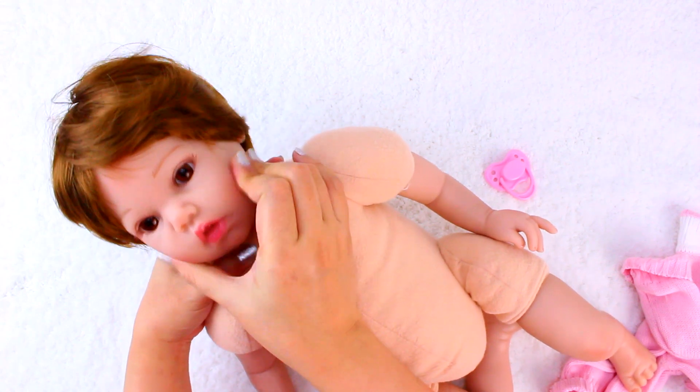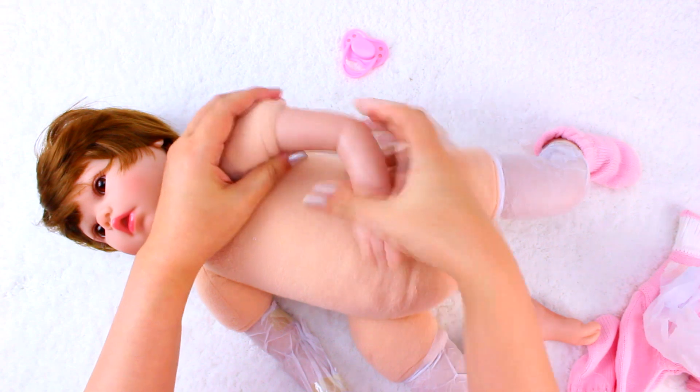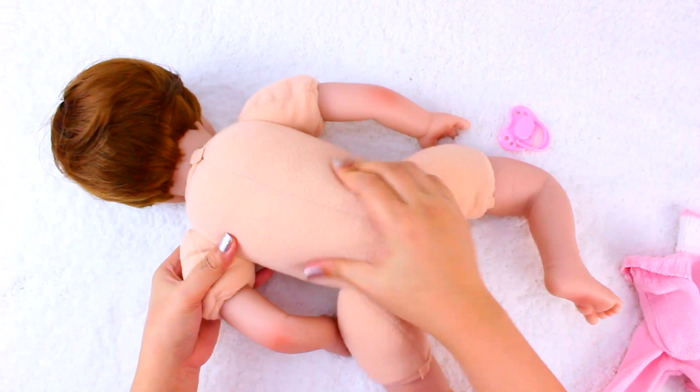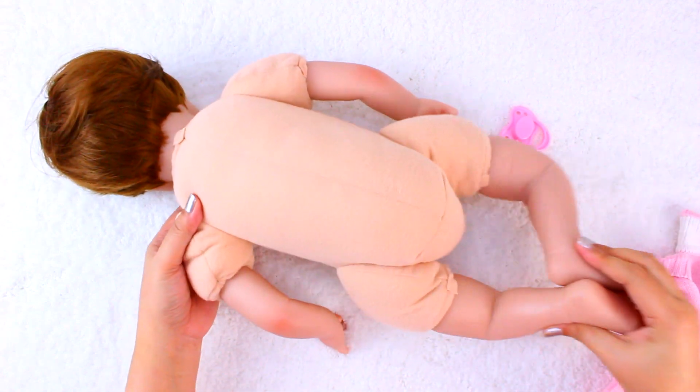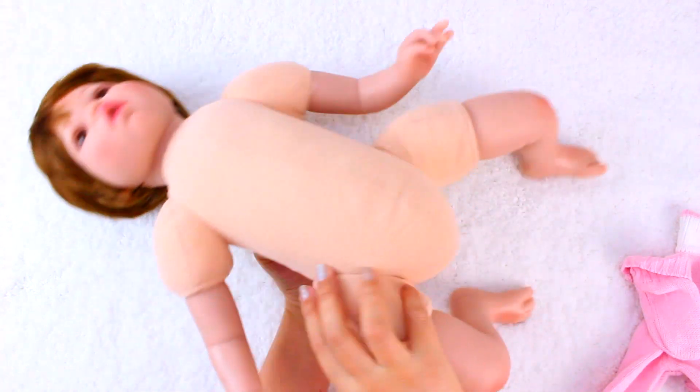Her silicone feels nice — it doesn't feel like real skin but still nice to the touch. She is weighted to feel like a real baby in your arms, but she's still way too light compared to a real baby.